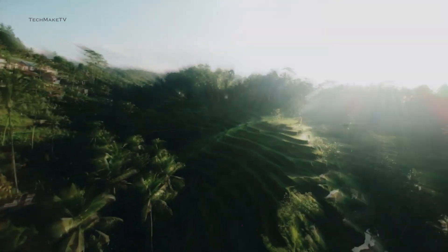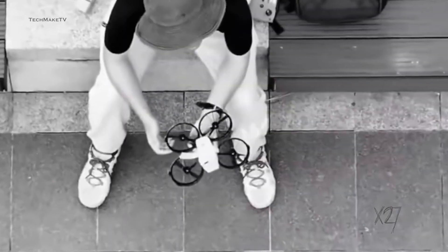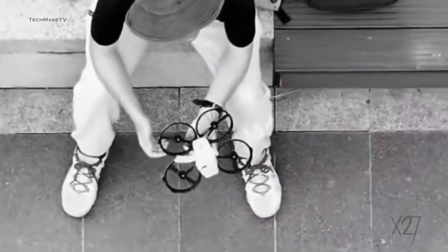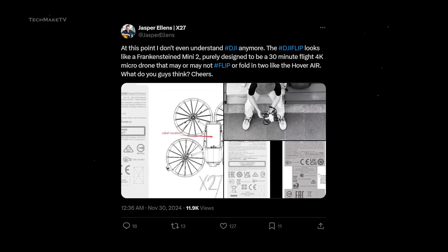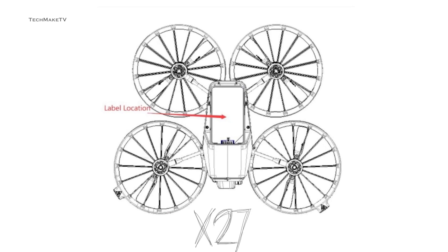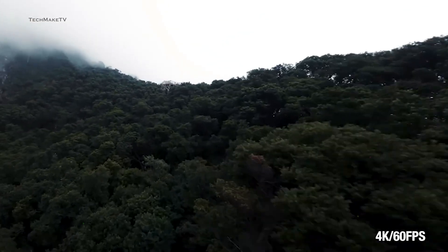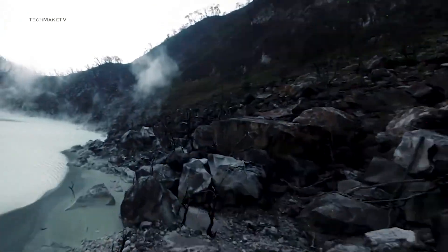The addition of propeller guards will not only make the DJI Flip safer for novices to fly, but its larger propellers and ducted design could also make the new drone quieter. The Flip is purely designed to be a mainstream 4K micro drone and not intended to be served as an FPV. Jasper Ellens shared more details about the Flip, and what he believes the design looks like is a Frankensteined Mini 2.